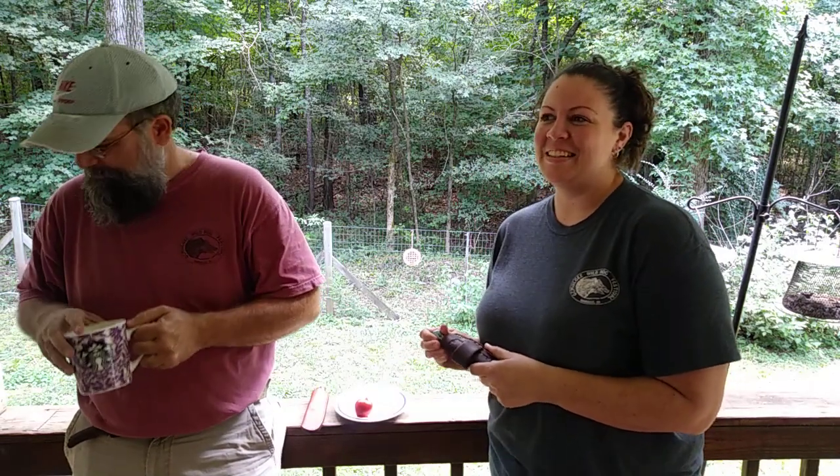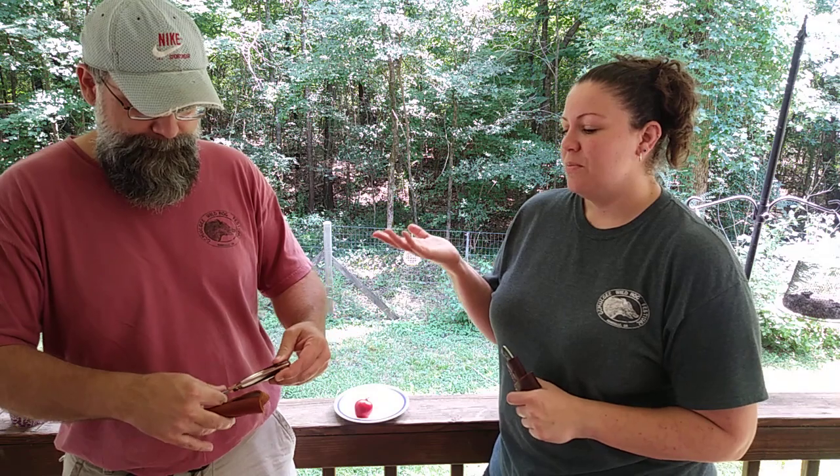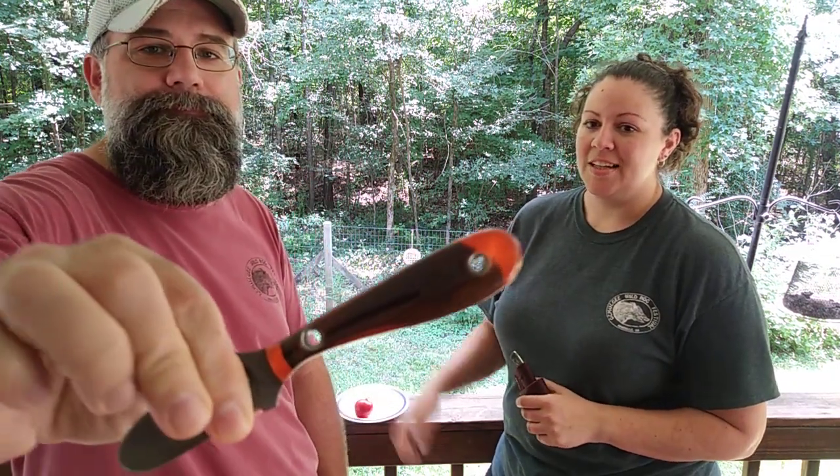A couple months back I decided to commission a knife maker online — I'd seen his work on Facebook and GON. His name is Scott Davidson. He had shown a picture of a knife where he embedded a turkey feather in an acrylic handle. Rob loves to turkey hunt, so I decided I needed to have one made for our anniversary.